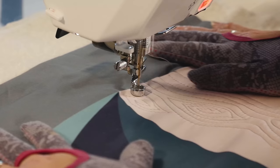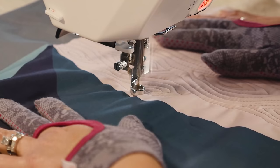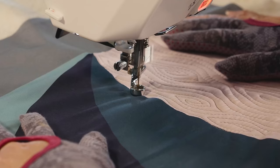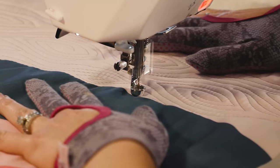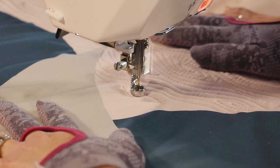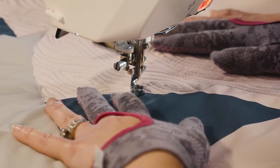I happen to be filling in an irregularly shaped area with a curved side. All I'm going to do is add more wavy lines and more arcs and make sure it's all filled in. If I happen to get stuck, I'm just going to travel along the seam of my panel to get back out. The most important thing is that the whole area is filled in as completely as possible. Since I'm traveling along the edge, it doesn't matter if that edge is curved, straight, or at an angle — I'll use the traveling and then continue on.